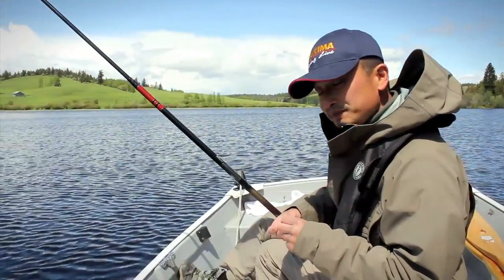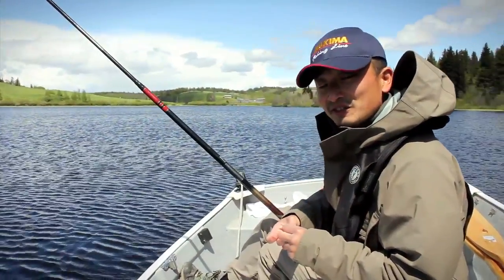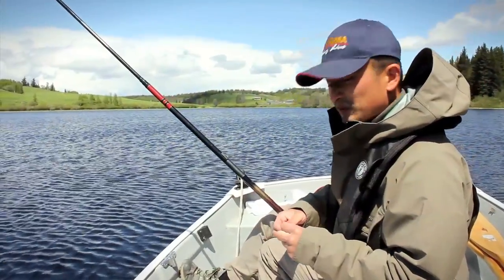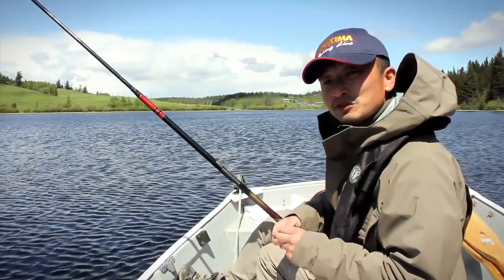Normally people fly fish for them. You can fish for them under an indicator with chironomids. Today we're going to do something a little different again — as I noticed last year, we put up a video of pole fishing for coarse fish, and I thought, why don't we try pole fishing for brook trout today.